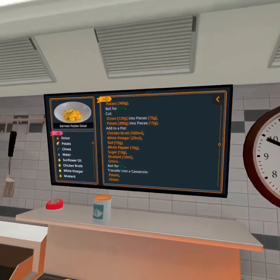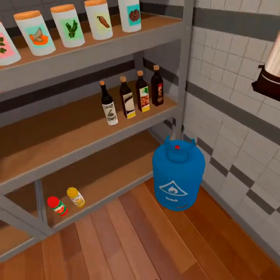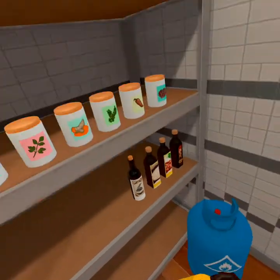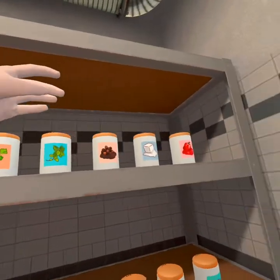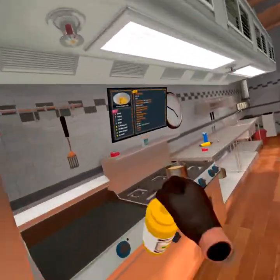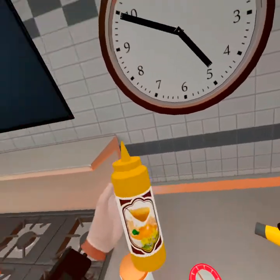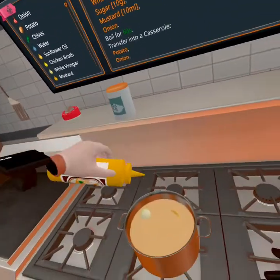Now we need some white pepper and sugar, and mustard of course, because every good soup deserves some mustard — at least that's what they say in Germany. At least I think so, because this is actually a German potato salad. As a man who's never been to Germany myself, I can say I don't actually know if that's true or not.